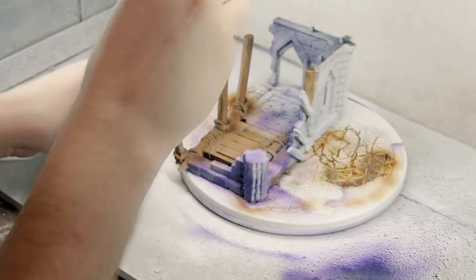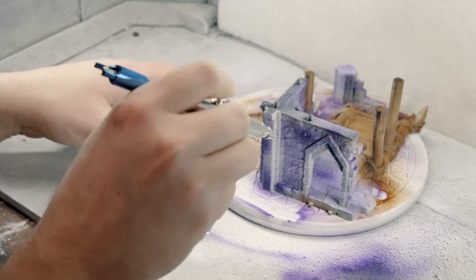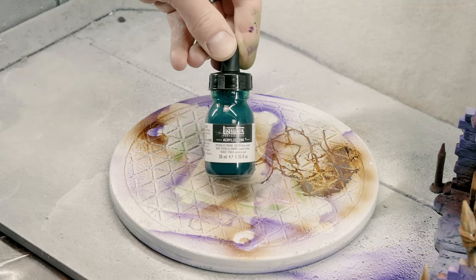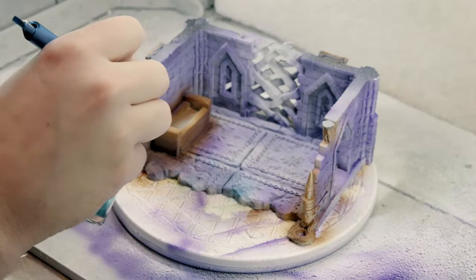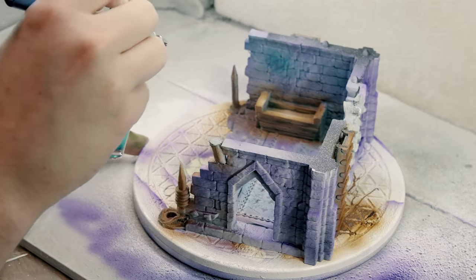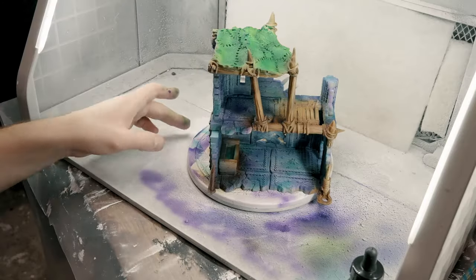Now moving on to the main structure — the stone and the brick — we're going to use a purple and a blue, and we're going to vary the opacity of these different hues and overlap them intentionally. We're going for a cooler tone, which I think suits Dol Guldur just excellently.